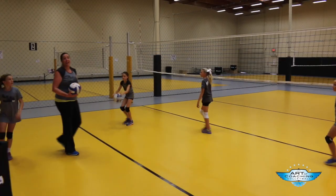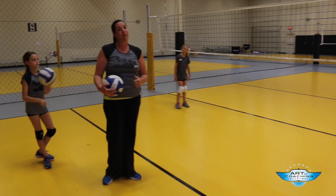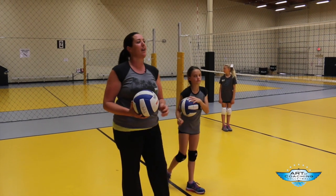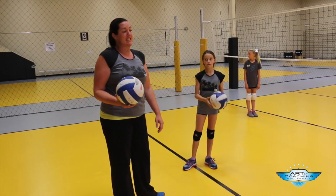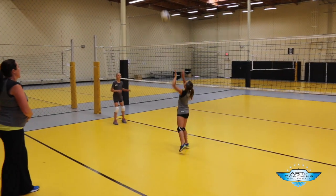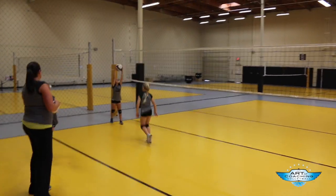Now I'm going to start moving them a little bit. They need to run down the ball because often at this age the passes don't always go exactly where we want them to go — honestly, at every age. So you've got to be ready to run as a setter. I'm going to make you guys move. Go get the ball. Get it up at your forehead. One more step to that ball and you got it.